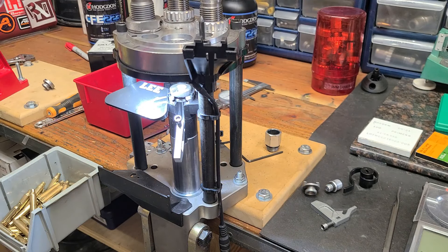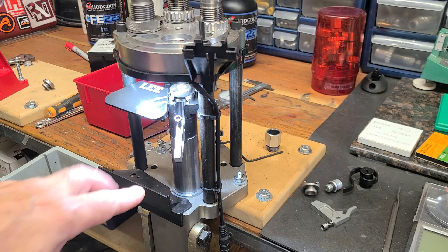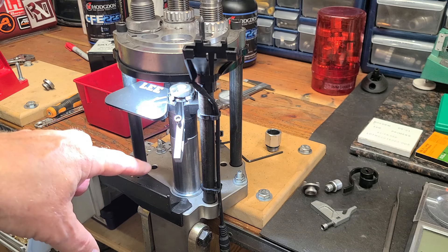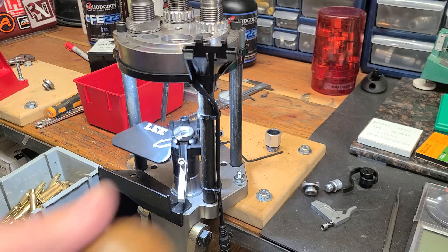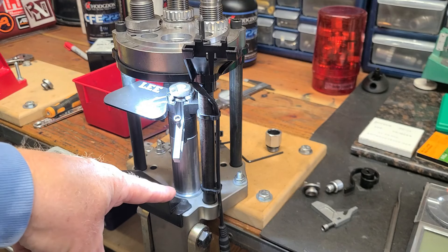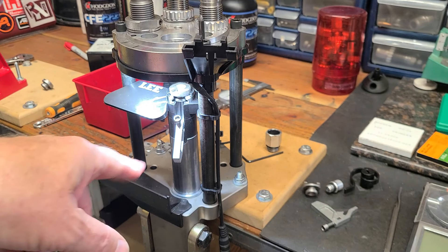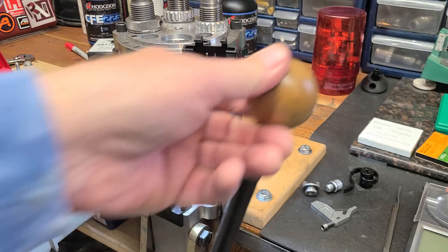One of the problems I ran into is I spilled some powder while reloading and got a little bit of contamination in here, and it caused this ring to want to ride up. That didn't work either. So I took it apart and sanded with 500 grit on the inside, smoothed it out, and it's operating much smoother now. I haven't had any trouble with it since then.